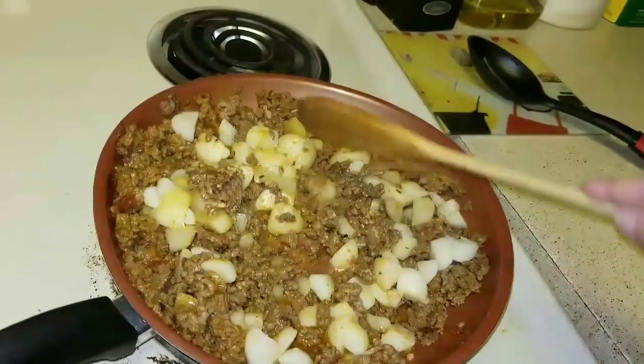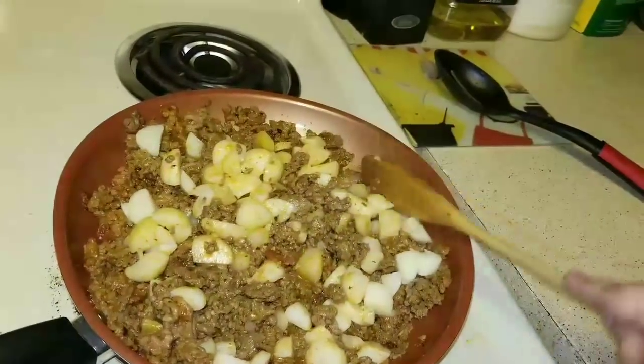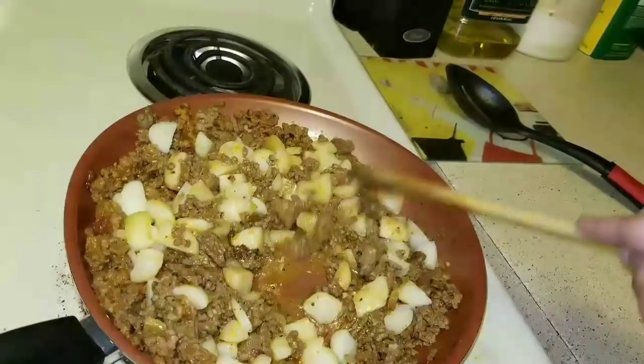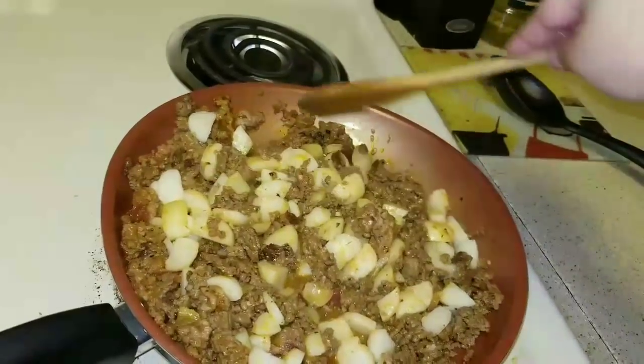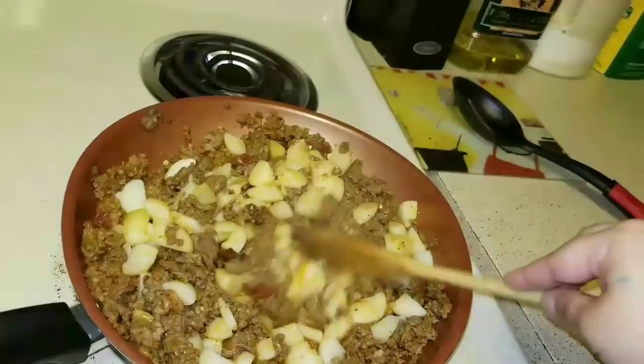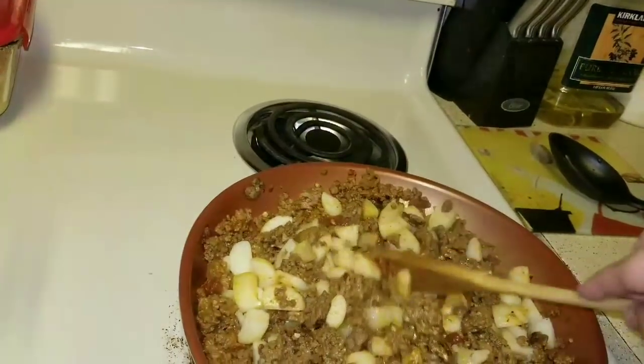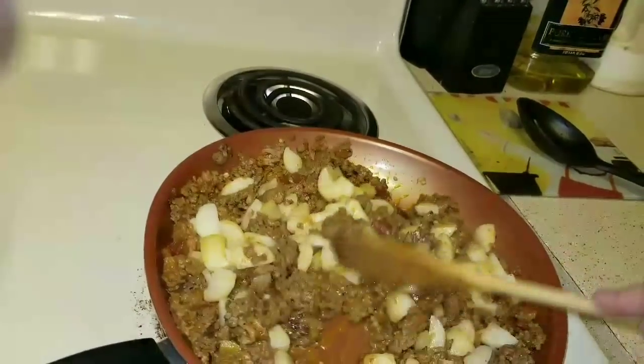I'm going to add some more pepper and salt. This is one of the dishes I made, and I also made some rice — I know it's carb with carb, but I'm actually making brown rice.